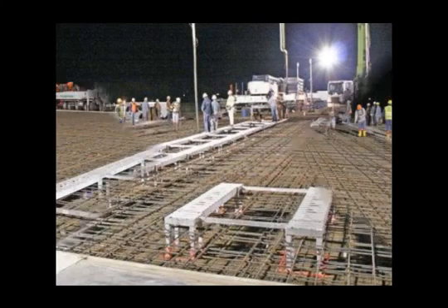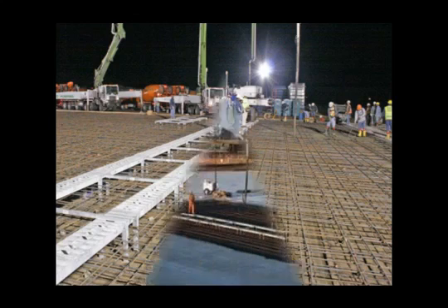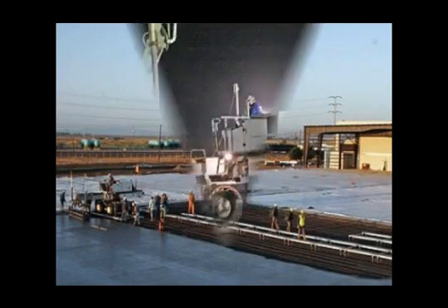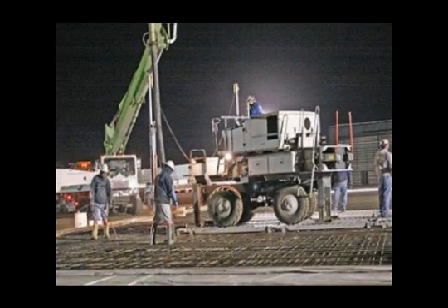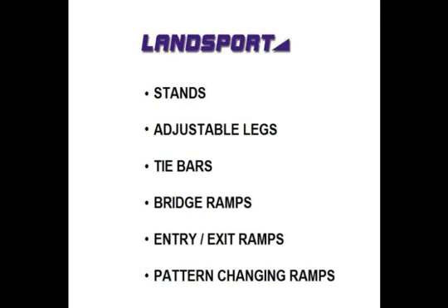The Landsport laser screed bridging system is essentially a track of ramps that are assembled above your pre-matted form. The system allows you to smoothly run your laser screed along the track and perform your operations from a stable platform regardless of the depth of your pour. The bridging system components include stands with adjustable legs, tie bars, bridge ramps, entry-exit ramps, and pattern-changing ramps.